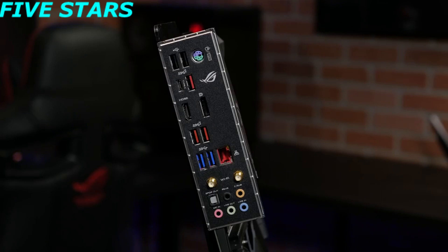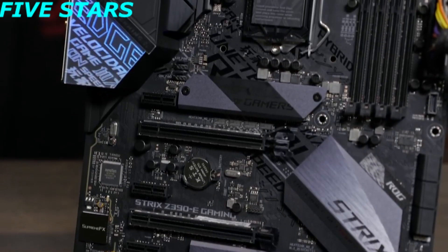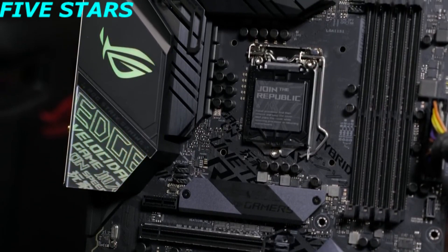You'll find that the rear I/O panel comes pre-mounted, making for an easy installation. The black metal aesthetic, highlighted with holographic cybertext, makes for a stealthy-looking board. But if you want your board to stand out a bit more, it can be complemented with customized color and lighting patterns through the addressable and standard RGB headers, as well as the RGB lighting zone.